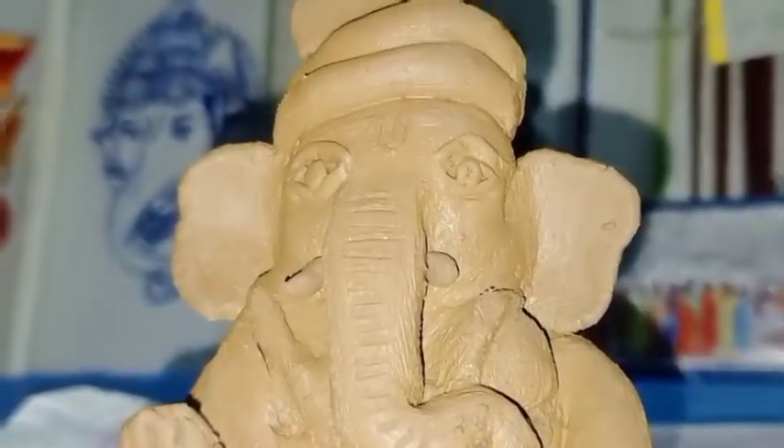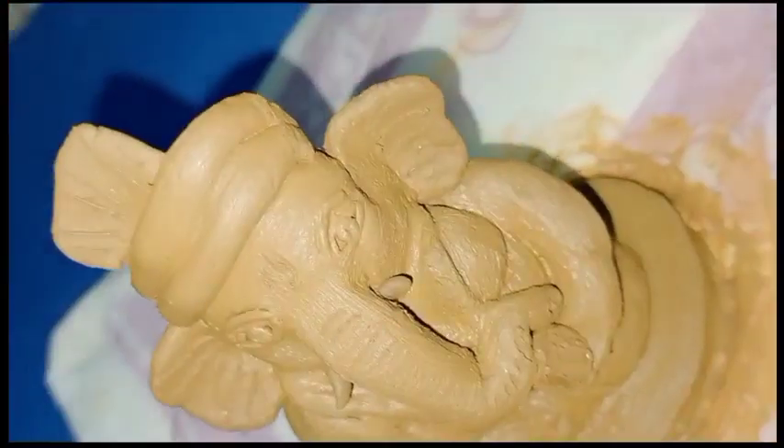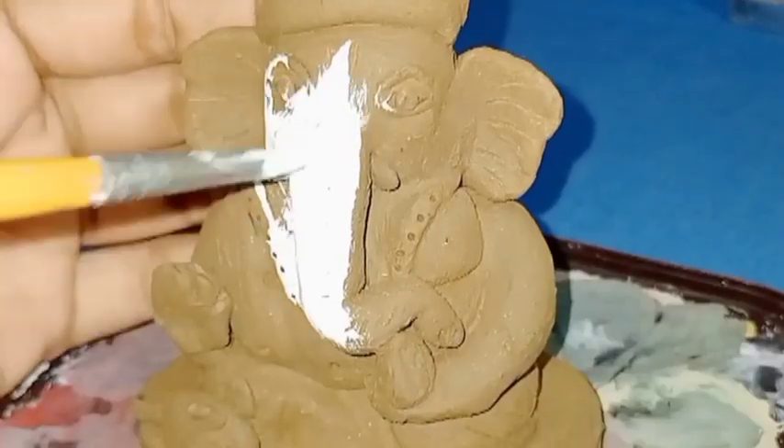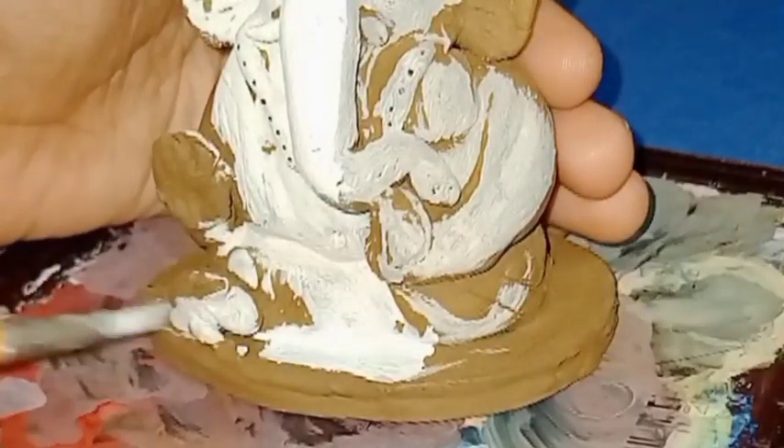Guys, you can see the Ganesha idol is completed and now the painting will begin. First of all, I will fill the Ganesha idol with white color.